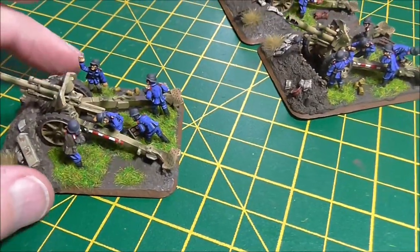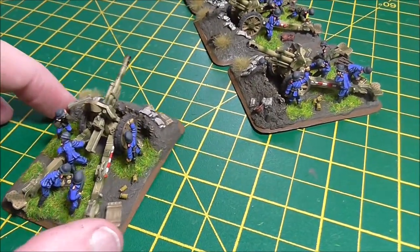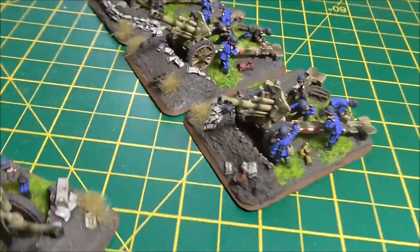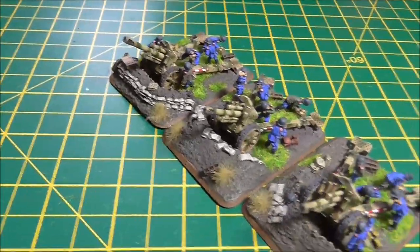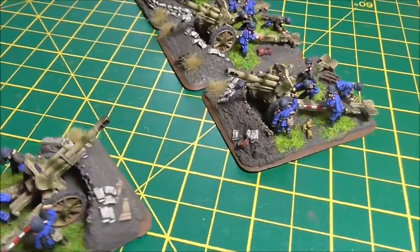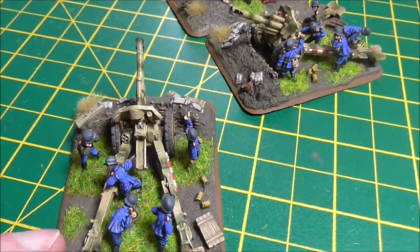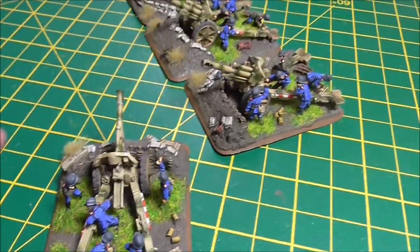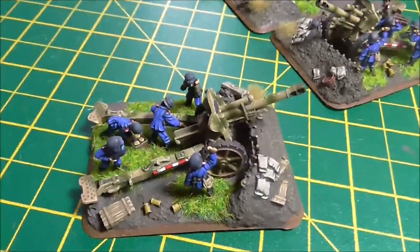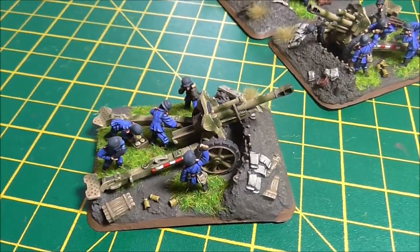These are one of my favourite box sets — one of the first ones I painted. They really are nice. Look at all the detail on the dug-in positions, even the wicker to hold the earth in place, the discarded shells, boxes, all kinds of things. They're just great. But you know, the design process for figures — things get scaled down.